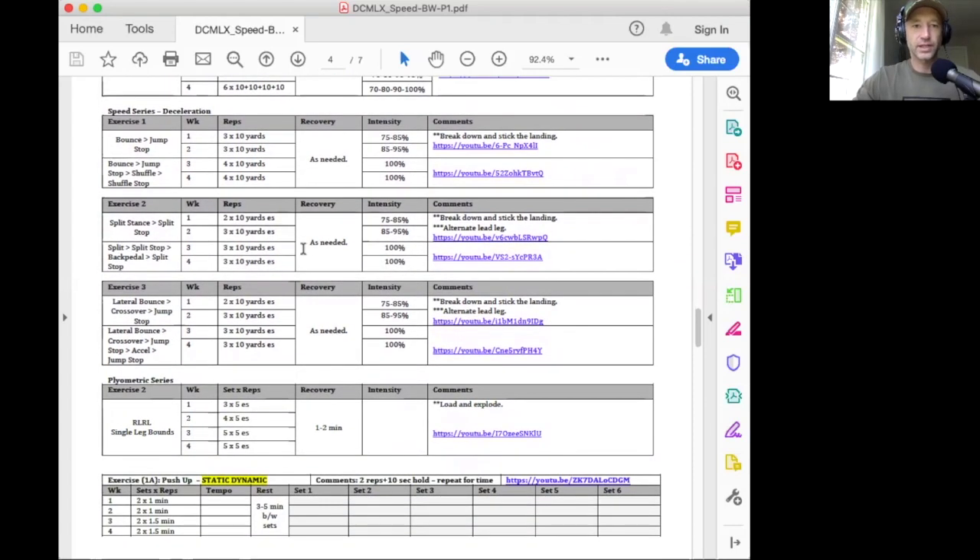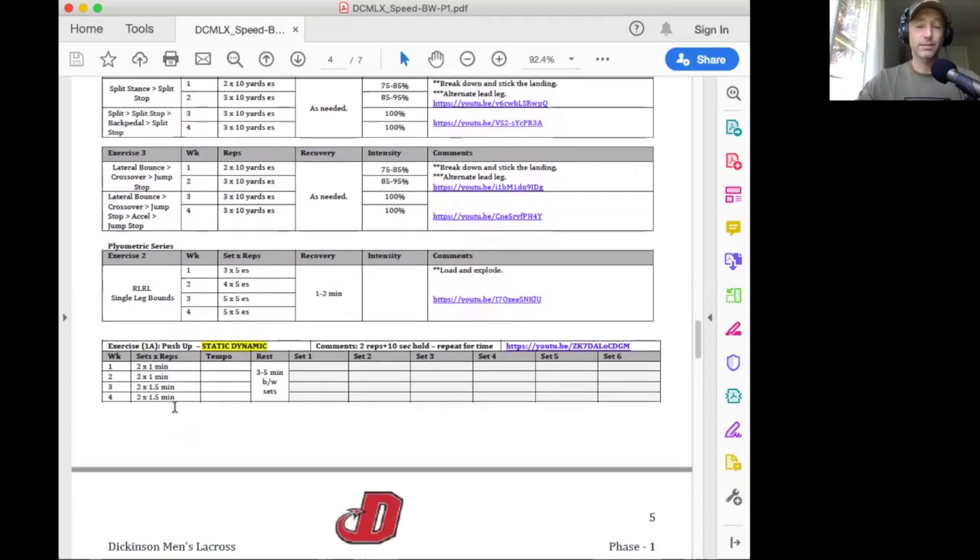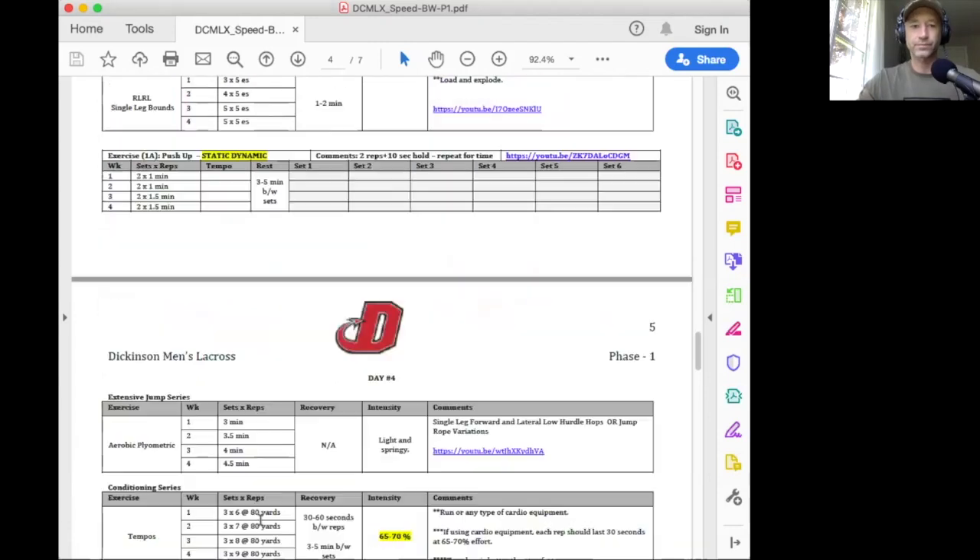The accel/decel stuff is the same as on Monday. For the plyometrics, check out the videos. The static dynamic exercise for Wednesday is going to be pushups — this is going to be really challenging. If you need to go to your knees or incline this, whatever you need to do to get it done, do it. Here we're going to do two sets of one minute of the static dynamic — same thing, two reps, 10-second pause, two reps, 10-second pause, repeat that for the minute. Then take a three to five minute break and then do that again.